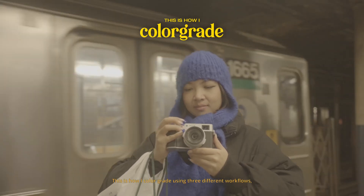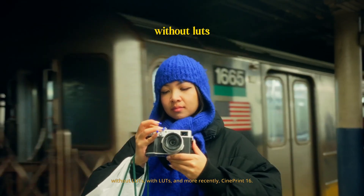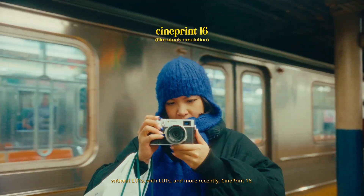This is how I color grade using three different workflows: without LUTs, with LUTs, and more recently, CinePrint 16.